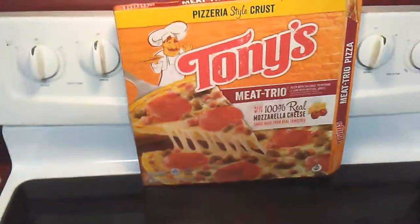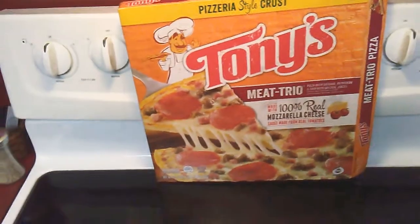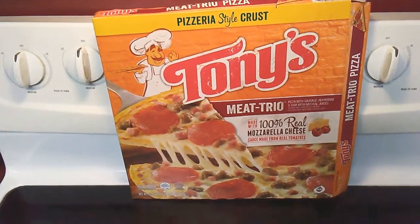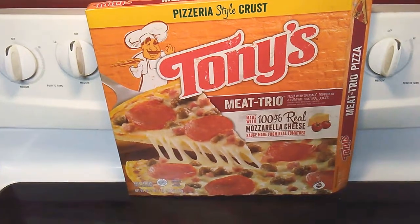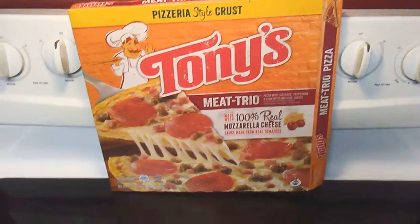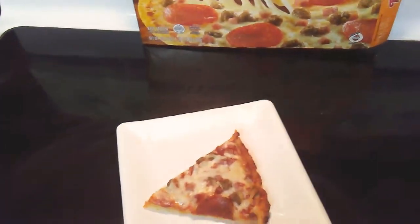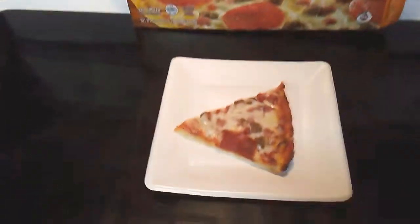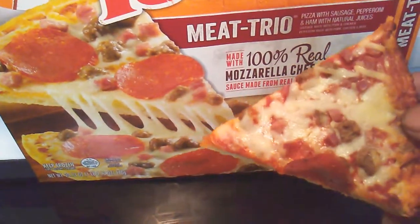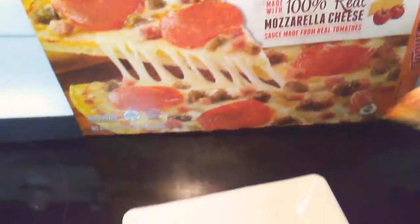Hey, what's up everybody! Today I'm going to review Tony's Pizza. I've always been a DiGiorno type of guy, but somebody bought this and I said, you know what, I never had this pizza. This is how it looks — pretty much like the box — and it's made with 100% real cheese. So let's taste it.